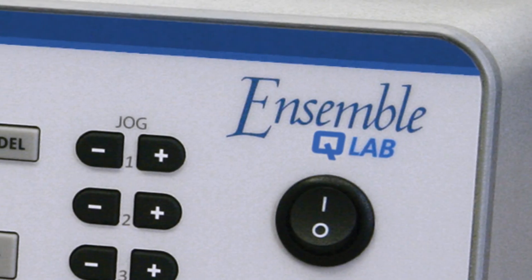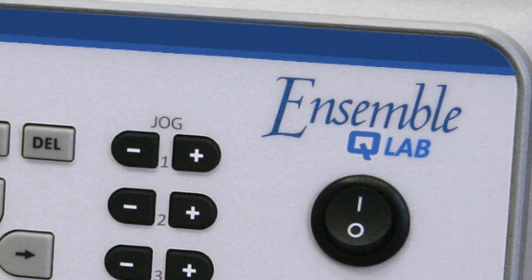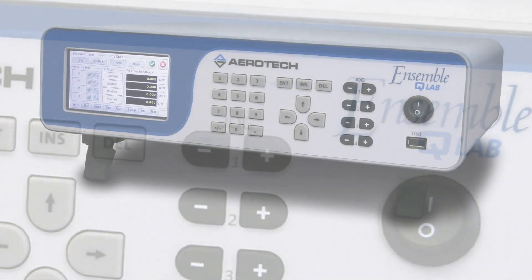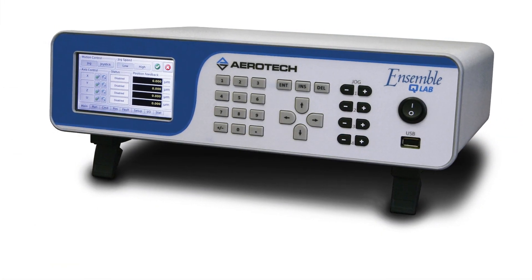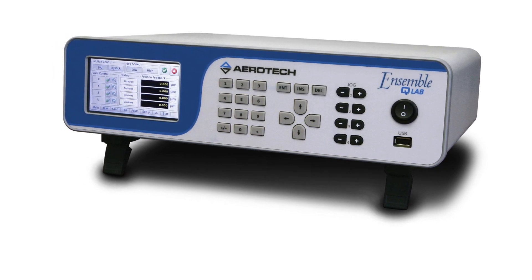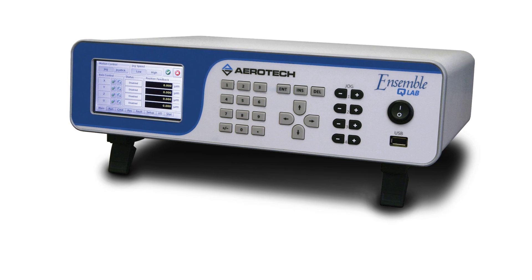To complement our new line of Piezo Nano Positioners, we will offer the Ensemble QLab Standalone Multi-Axis Piezo Motion Controller. QLab will control 1–4 axes of motion in open or closed-loop operation and enable sub-nanometer positioning resolution at very high bandwidths.